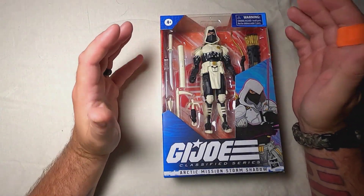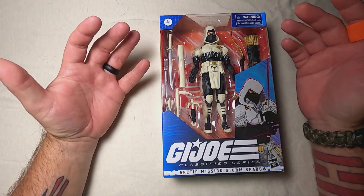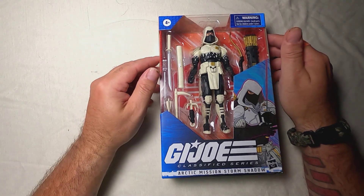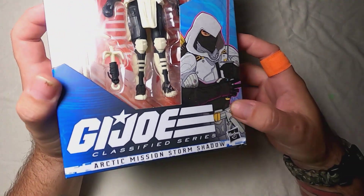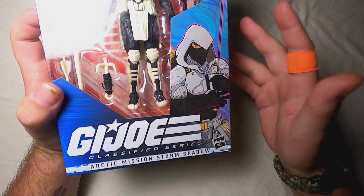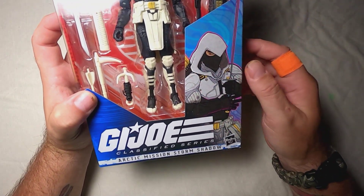Here we go. This is Arctic Mission Storm Shadow, and I'm super psyched for this. I think it's a little weird that they jumped off on Storm Shadow with one of his later costumes, but this is great. I mean, this just looks classic and I can tell you I'm really going to like this. Let's start off with the artwork here — really nice. I really like that. The pink highlights around it really give it kind of a neat neon retro look to it.